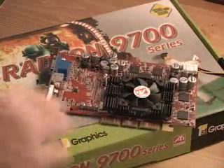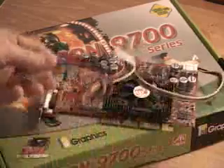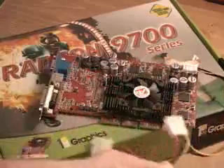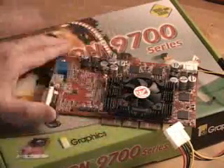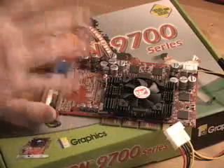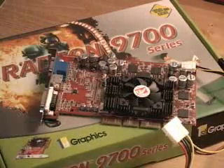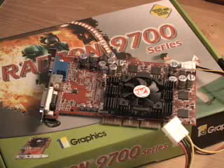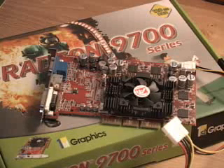This power connection goes plugged into your power supply and then gets connected into the card — this is very crucial and something you must do in order to get this card to work. Overclocking this video card was good: I was able to get the core up to 350 MHz from its default of 325, and the memory up to 335 MHz from its default of 310 MHz.